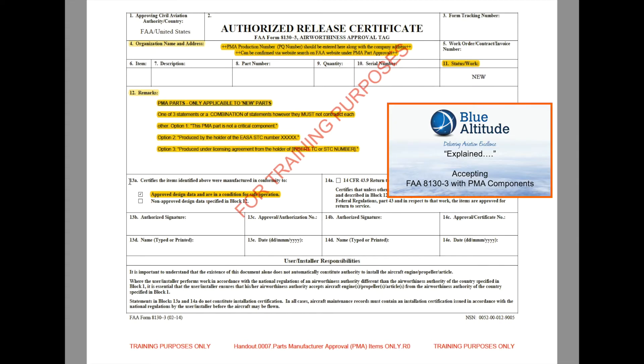The final bit, to satisfy yourselves — remember we're talking about new components — then in Block 13A, the first checkbox where it says 'approved design data and condition for safe operation' must also be checked. And that would satisfy the requirements that that part is acceptable to book in as part of your goods-in requirements.